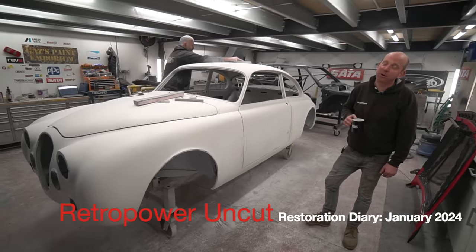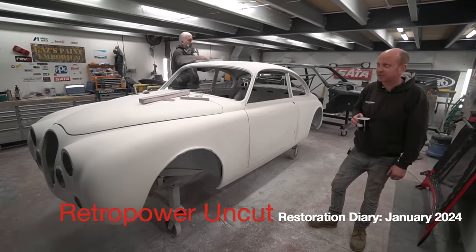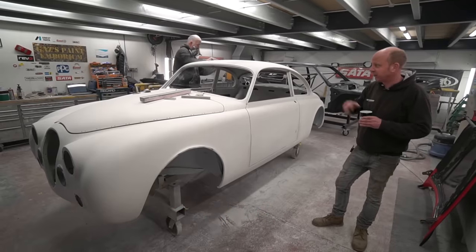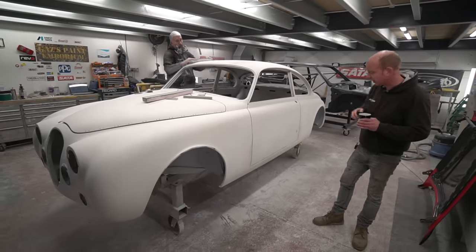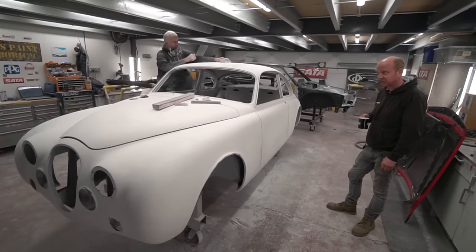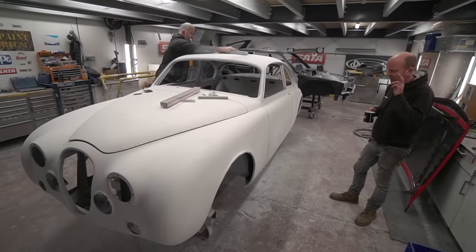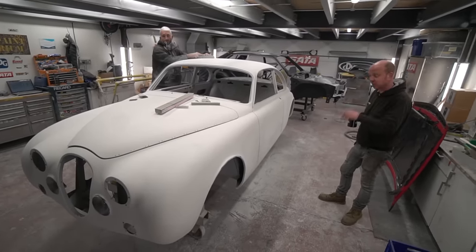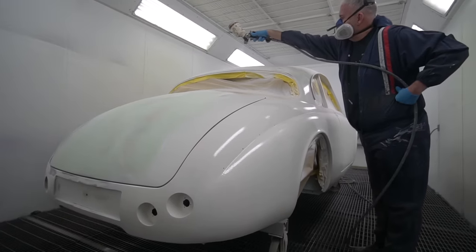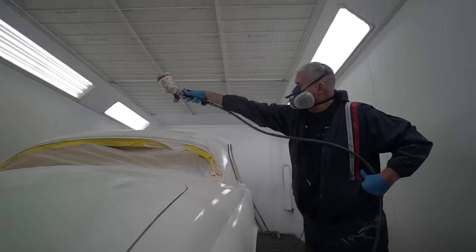Hello folks and welcome to episode 170 of Retro Power Uncut. Unusually we start in the body prep area. We're going to start with the Churchill two-door coupe Mark II Jaguar project which, as I speculated last week, is undergoing more sanding. Mark's got the next coat of polyester — a light overall coat of polyester spray surfacer, which is basically like a sprayable filler.